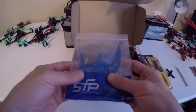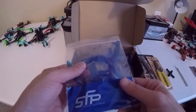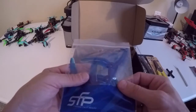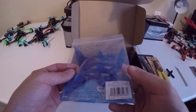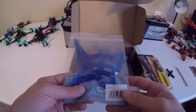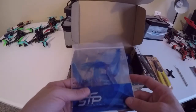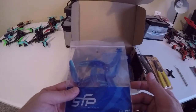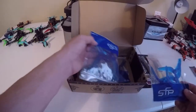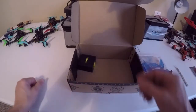We've got some props — these are Azure Power props. Looks like 5.1 by 4.8 by 3, so pretty decent pitch. I'm not sure about these — I did try some recently, the green ones, and I'm still deciding how I feel about them. We've got one set, two sets, and three sets total.